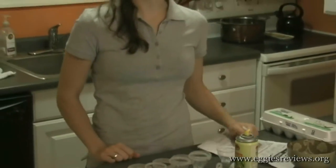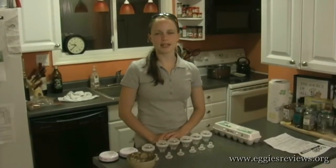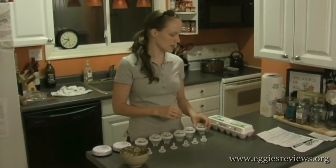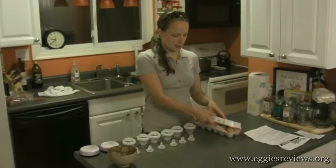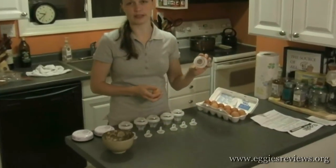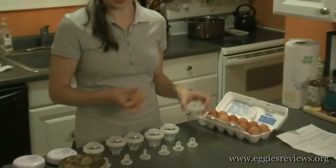Let me go ahead and get the rest of the Eggies coated with cooking spray and then we'll crack some eggs into them. I've gone ahead and coated the Eggies with the cooking spray — put it on a paper towel and wiped the inside. Now we're ready to crack the eggs into them. This looks like an awfully small hole to be cracking eggs into, but we'll find out.